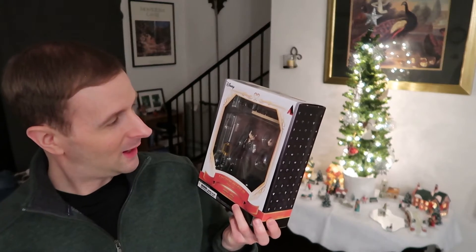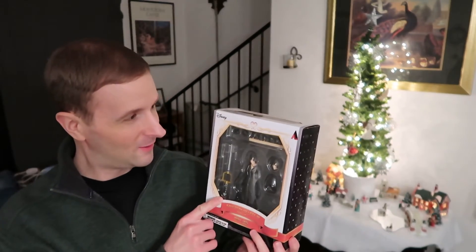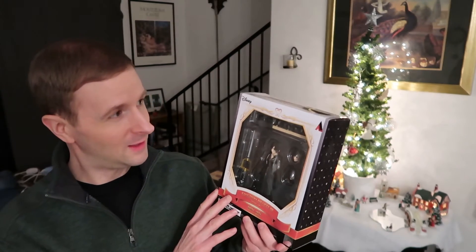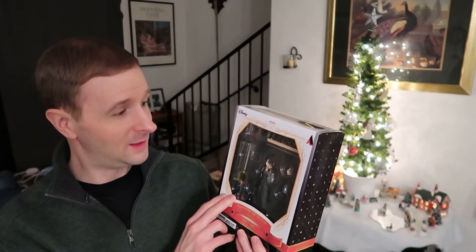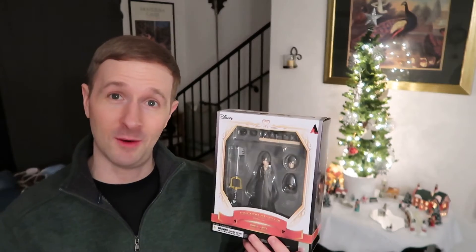These figures have just amazing detail — I can see why they're expensive. The detail is just incredible and I know these are collector's editions. I'd never seen one of these up close until I got this, and I'm just really impressed.